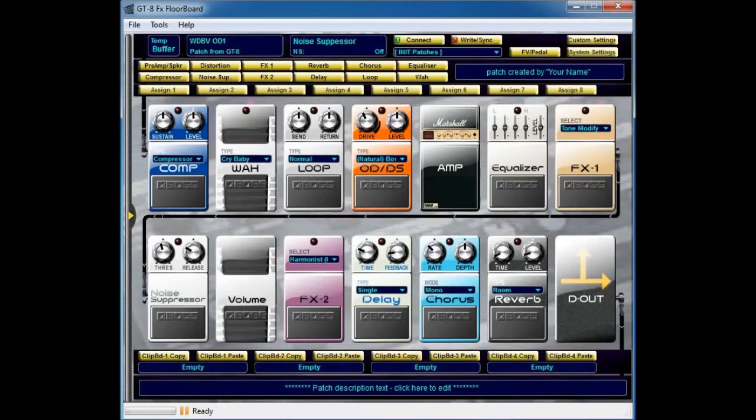So what I've done is I've loaded up my usual GT8 FX floorboard software - I still can't stop praising the lads for this software, absolutely brilliant. All I've done is called up a user patch which is one of the standard ones on the GT8. What I normally do is start off choosing my amp models, beginning right at the start of the chain.